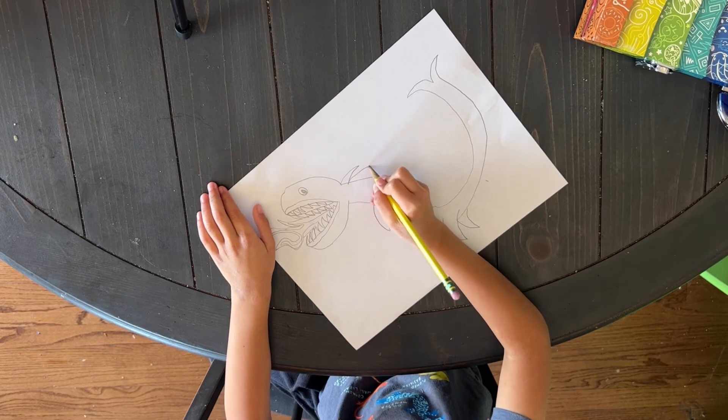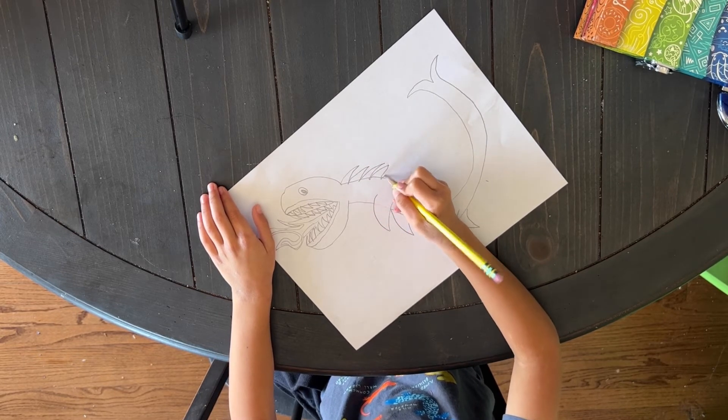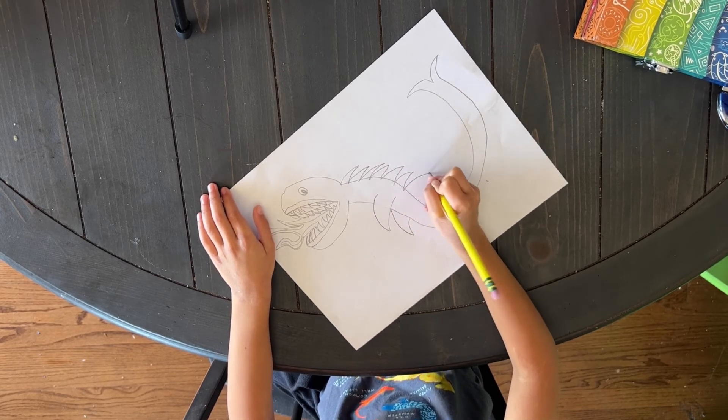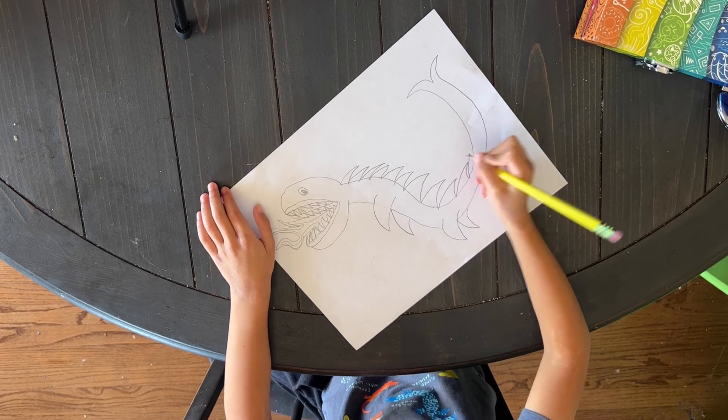Now the spikes. So we're going to draw the spikes here, and we're going to draw some spikes on the head.